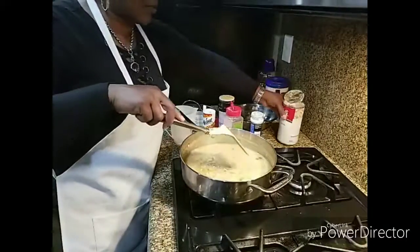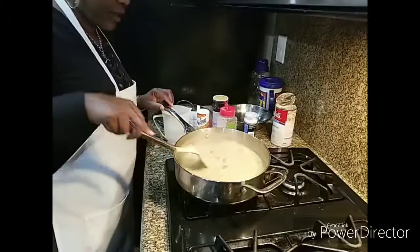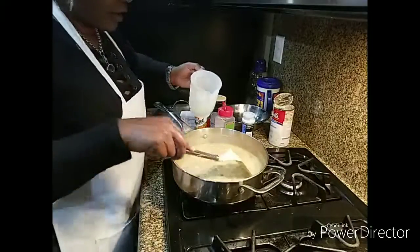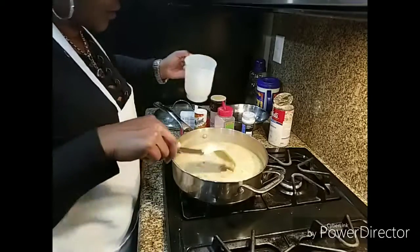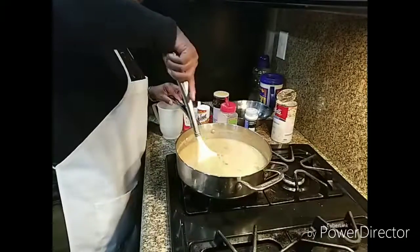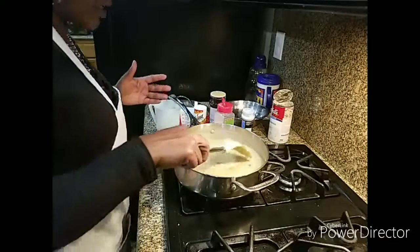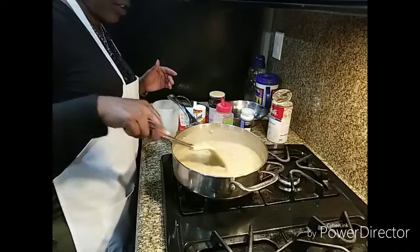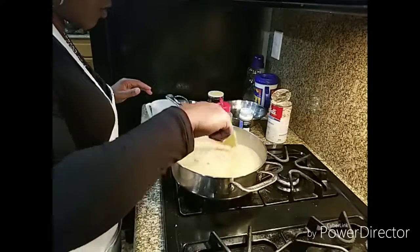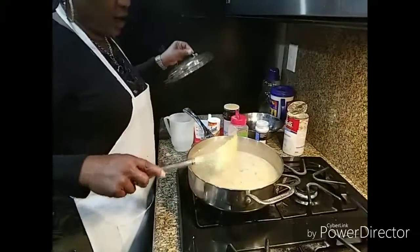I am going to hold off on putting my cream of mushroom in — I want to put that in last. I am going to add a little more water and cut the fire up, and put the lid on for a little while, maybe about 10 minutes. But I am going to check on it throughout — every three minutes come over and check on it and stir it. Make sure everything is mixing well, and if you need to add a little more water it won't hurt.